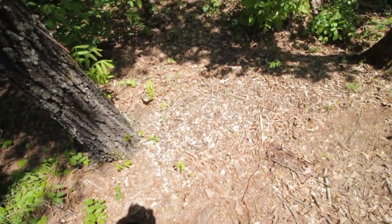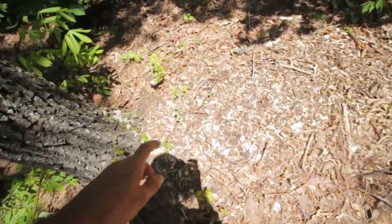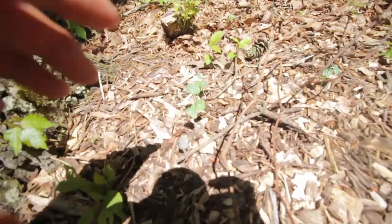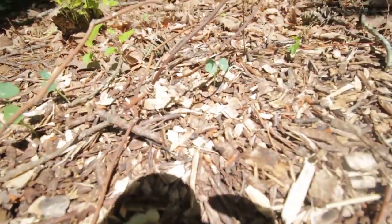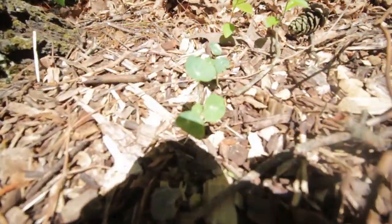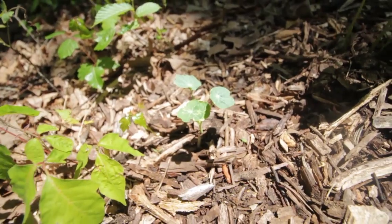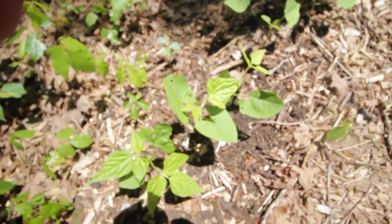Right here I planted the black-eyed peas and that nasturtium flower. This is the nasturtium flowers, I think — they're coming up. I thought it was the peas at first actually, but then I have some also back here behind my pole beans. So I'm pretty sure that's the flower.